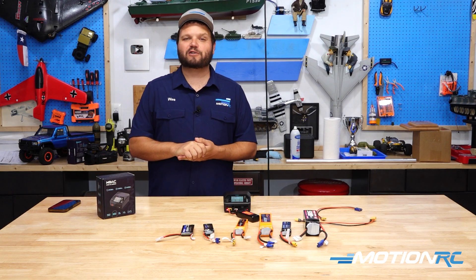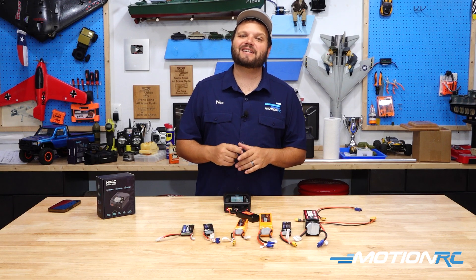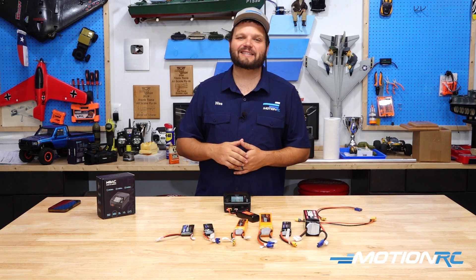I've been Wes from MotionRC.com. Until the next video — whether it's air, land, or sea — you can get it right here at MotionRC. We'll see you in the next video, guys. Bye.